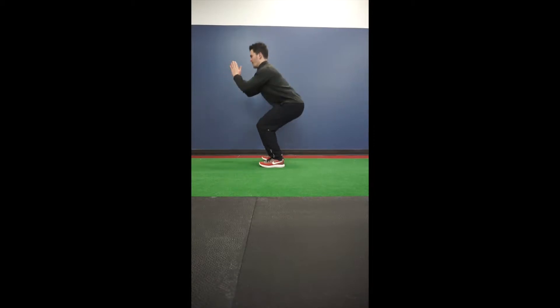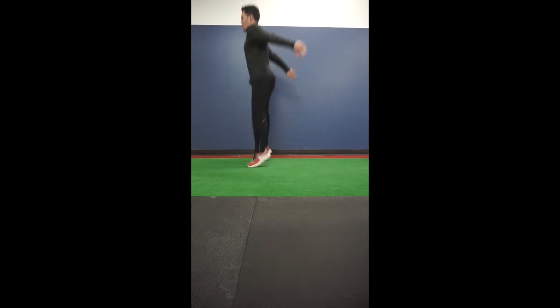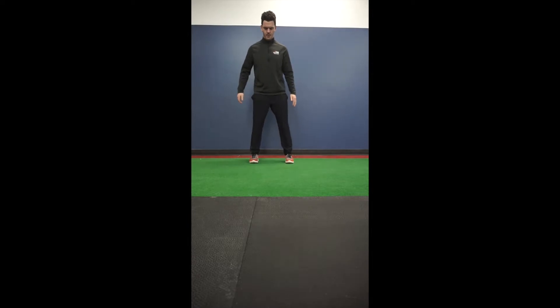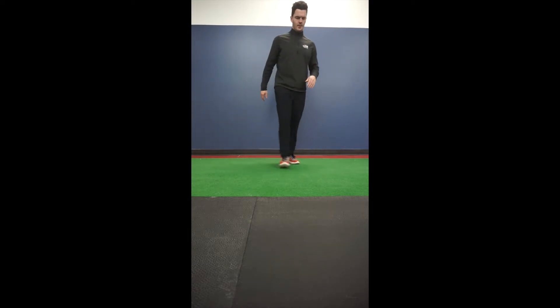Your third option is going to be a jump squat. Use your arms to propel you up in a nice straight line, landing on the balls of your feet, then heels come all the way down.